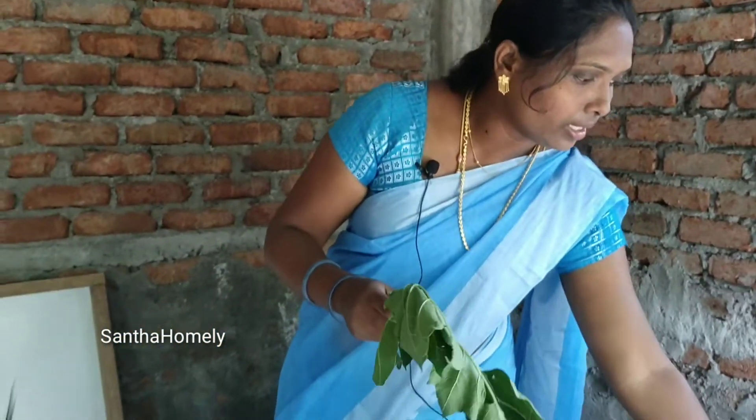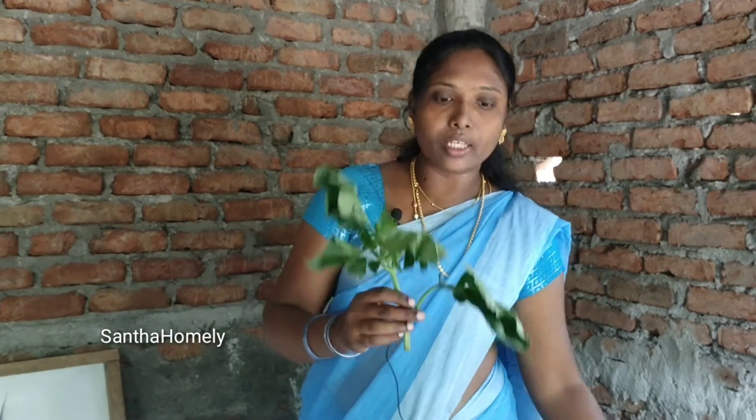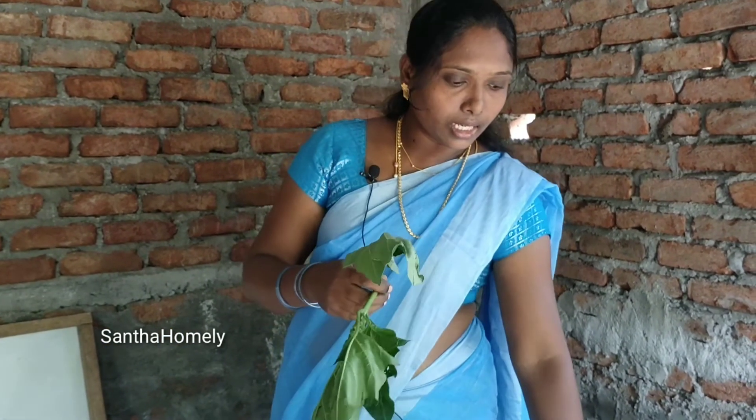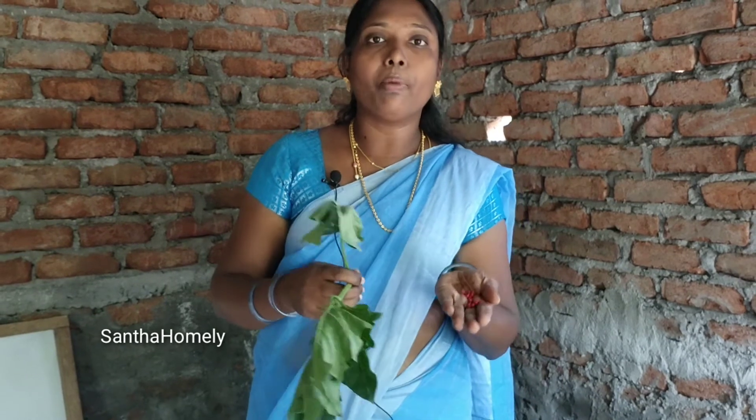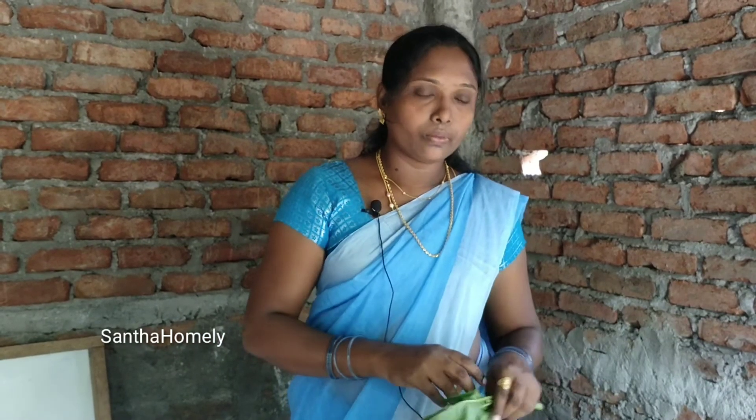If you know this, you can add every layer in your form. Add the layer in the middle of your form, put the layer in the form, and place it. When you apply the paste, apply the result on a warm day.